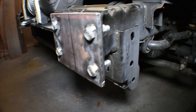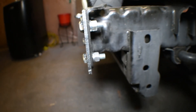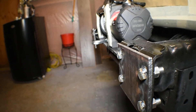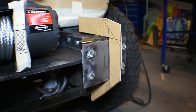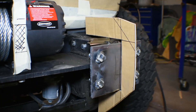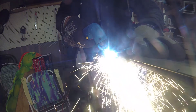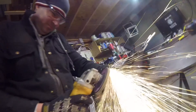We cut these square pieces of metal, drilled them, and put bolts on the back side — this is how you're gonna install and remove our bumper when it's finished. Most of our brackets are built with quarter-inch steel.